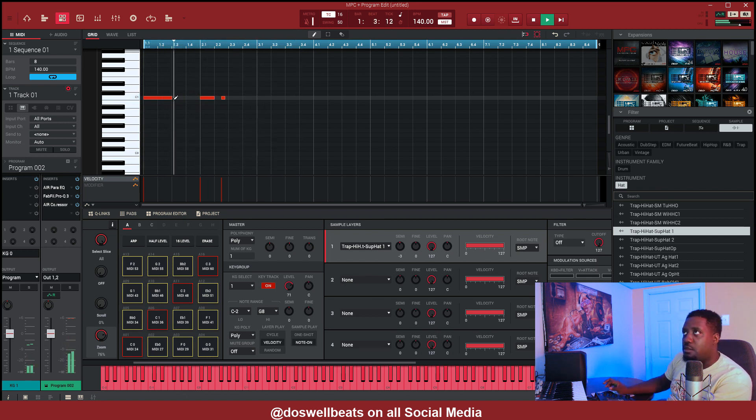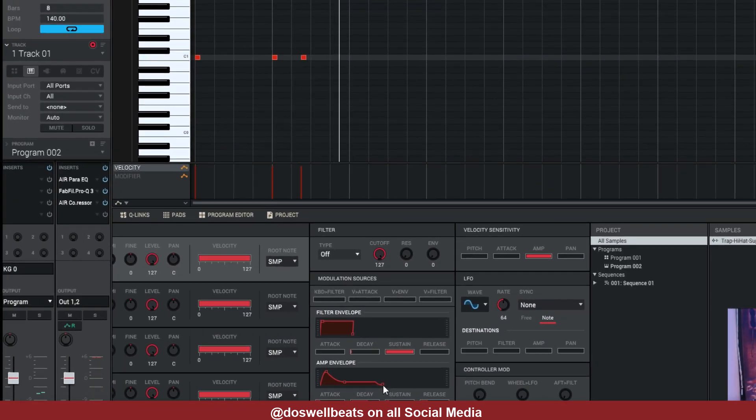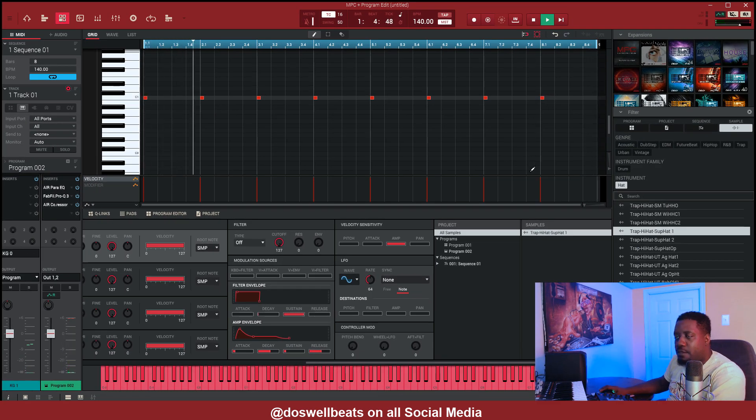If we put it here, let's just play it — stretch it a little bit. Now if you don't want it to be stretched like that, all you got to do is go back in and add a release to it right here. Watch, come right here and add the release. That's too long, so let's drag the release in a little bit — move it while it's playing. That simple — now we can play with the release.